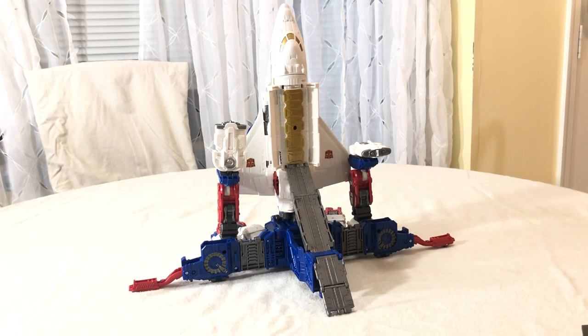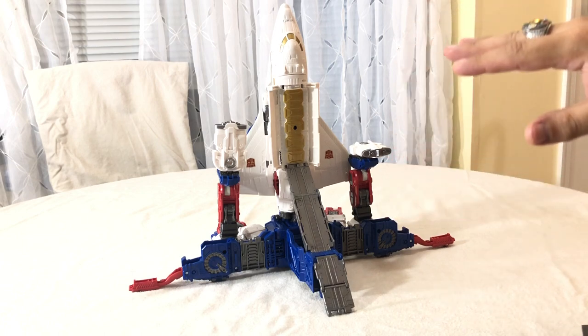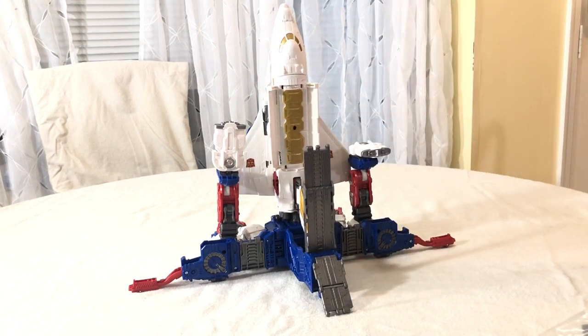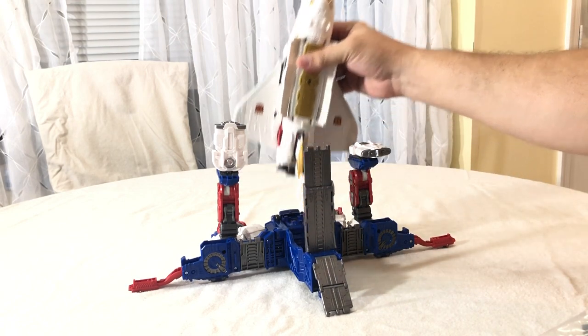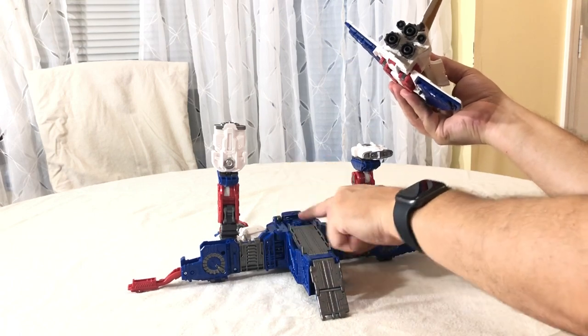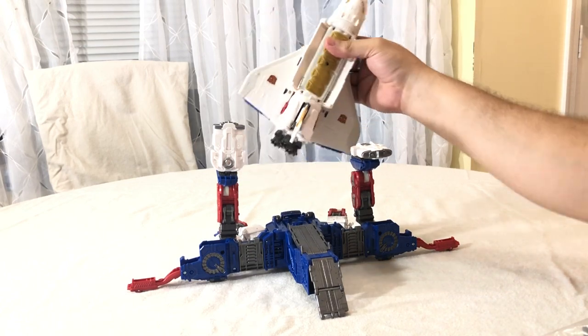Here's a video review for Earthrise Sky Lynx. He's a commander class and he's fairly large. Here he is in the new base mode they've come up with, which I really dig. I like the idea of turning it into a base where you can launch the shuttle from. There was an issue with him tabbing in — he's got holes in his thrusters and some tabs on the base that he sits in, but he doesn't really plug in securely; he just kind of rests there.